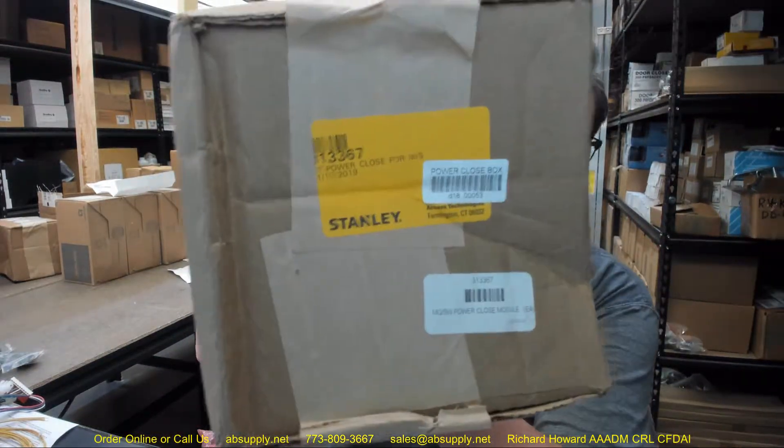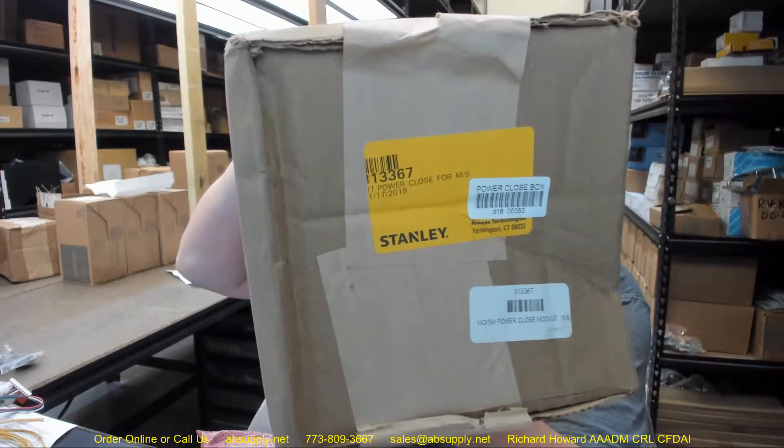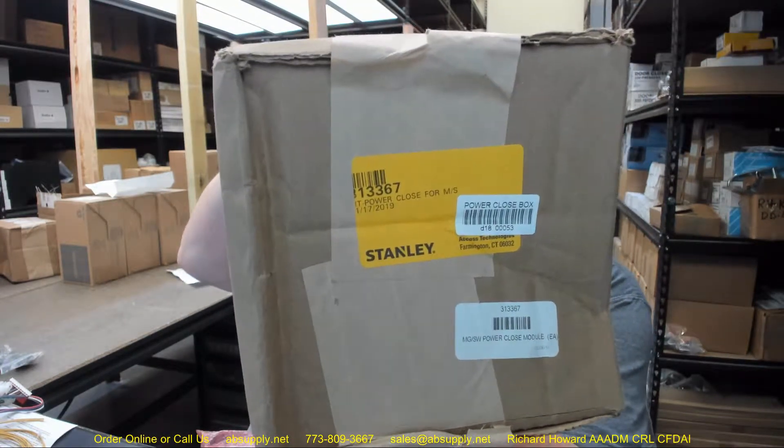Hello, my name is Rich Howard, owner of Architectural Builder Supply. This video is to bring you a closer look at the Stanley number 313367 Power Close Module.